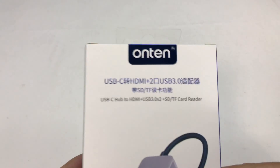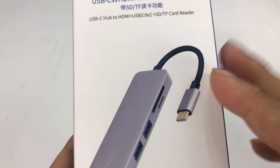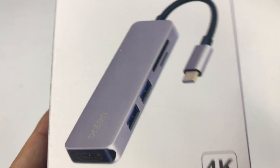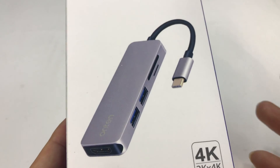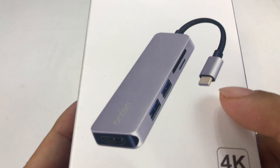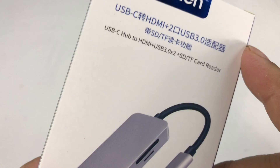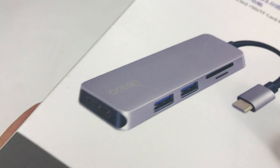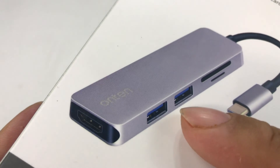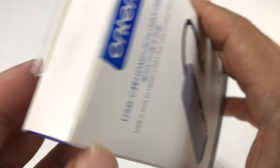What's up Apple-using Pandas? Peter from Panda here. You may have a MacBook 12 like I do with only the USB-C port, and so that kind of tethers you to only things that have USB-C plugs. But this little bad boy from Onten will give me kind of all of the stuff I need here — from HDMI, USB, to SD card.